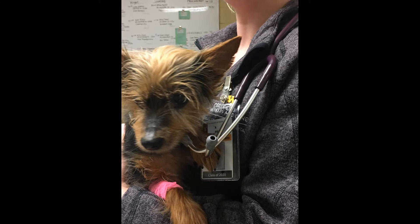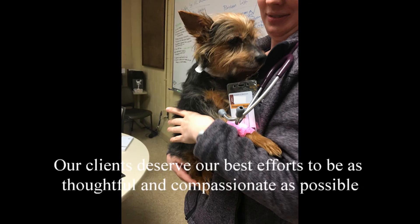The procedure took longer than usual, but I knew that his owner would appreciate the extra effort and gentle approach we took with Clarence. Our clients deserve our best efforts to be as thoughtful and compassionate as possible, and to avoid surgery when non-surgical techniques are feasible.